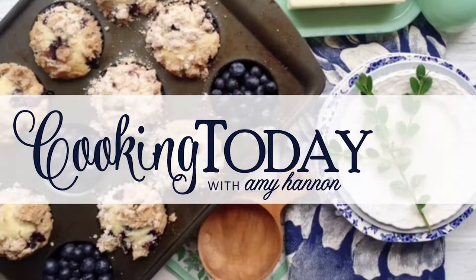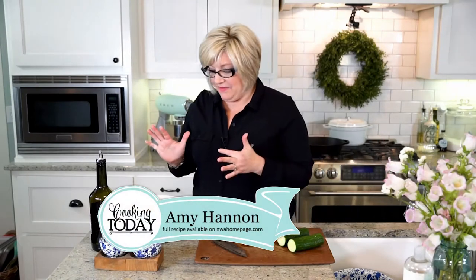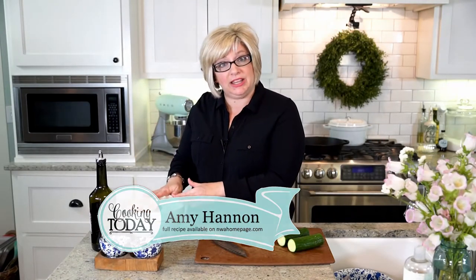Welcome back to Cooking Today. We're making panzanella today, which is a bread salad that we're tossing in a delicious vinaigrette. We have marinated tomatoes and garlic and olive oil and salt in one bowl, and we're about to add our cucumbers.